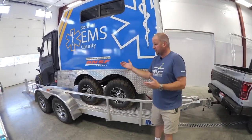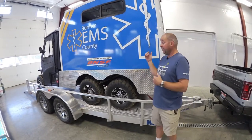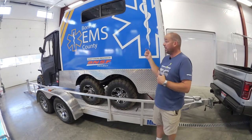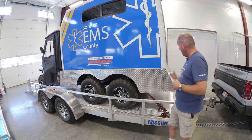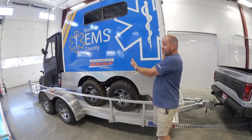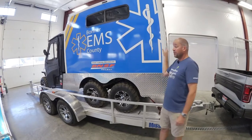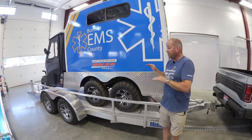You'll notice that this vehicle is also backed on the trailer, which normally we wouldn't recommend. However, it is the right solution in this case because there's a whole lot of weight in the back — much more so than the front. They've got a 4,000-watt generator tucked under here as well as the weight of the ambulance compartment on the back. So they've done the right thing in putting the vehicle on the trailer backwards.